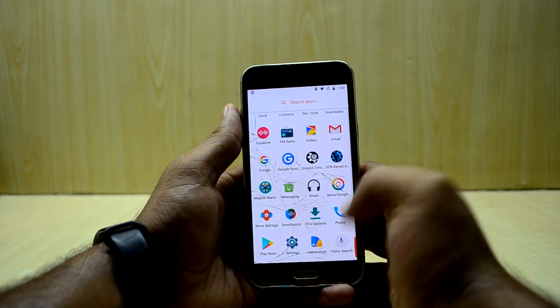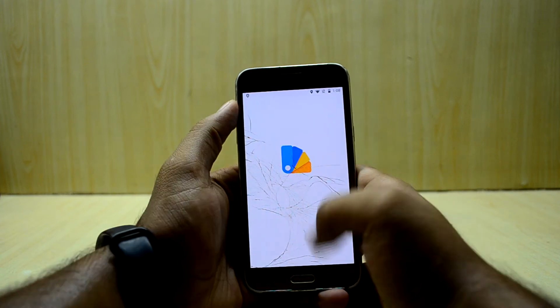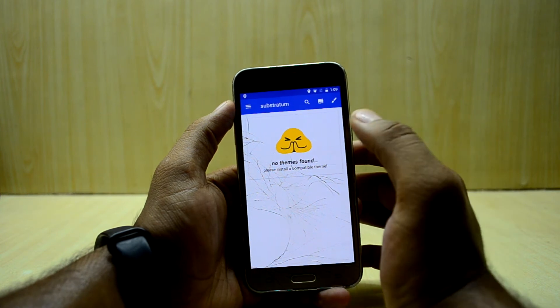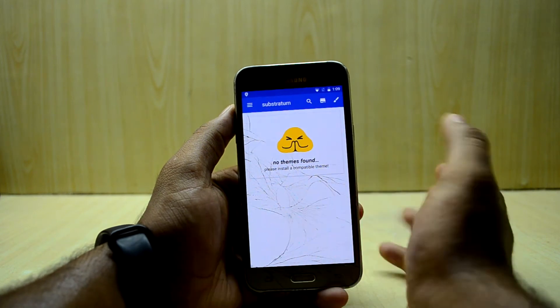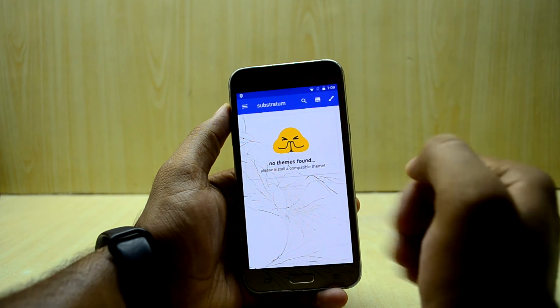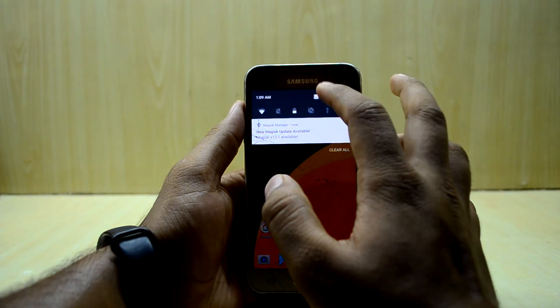The ROM also comes with Substratum, which installs themes on your device. You can change the boot animation, install font packs, and download theme packs. There are many customization settings available in this ROM, which is really great.